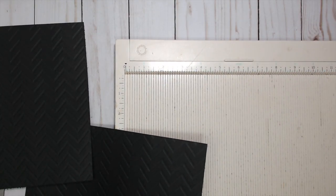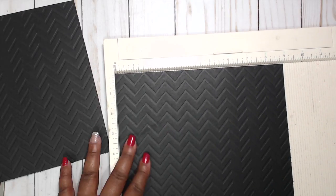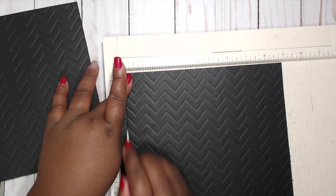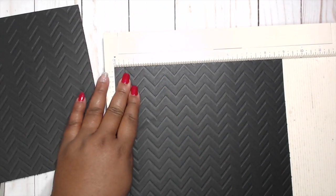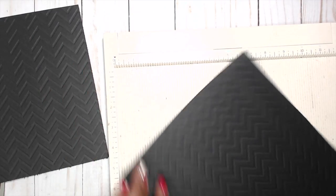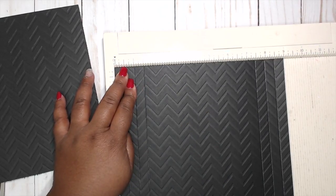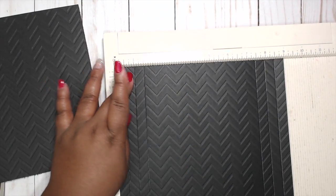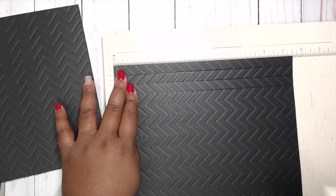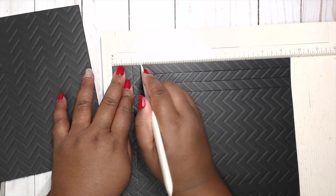Set aside the piece that's six by nine and go with the piece that's nine by nine and a half. We're going to score that at a half inch, then one inch, then one and a half inches. Get a good crease, then flip it and do the same thing on the opposite side: half inch, one inch, one and a half inch. Then turn it 90 degrees and do the same thing — score at a half inch, one inch, and one and a half.